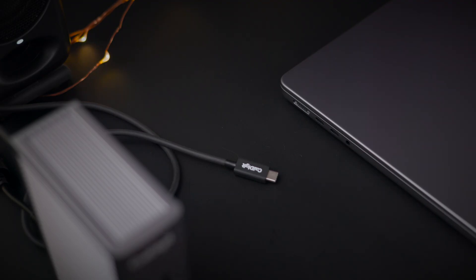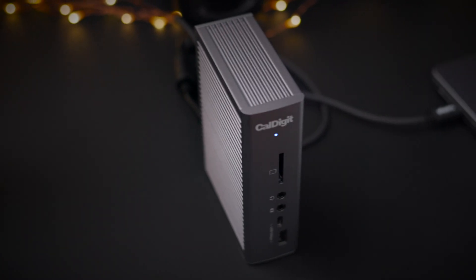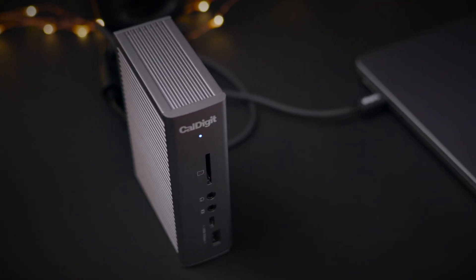When it comes to laptop compatibility, how do the TS3 Plus and the TS4 differ? Both work great with Thunderbolt 3 and Thunderbolt 4 enabled computers — any MacBook with Thunderbolt 3 or Thunderbolt 4 is going to work fine.